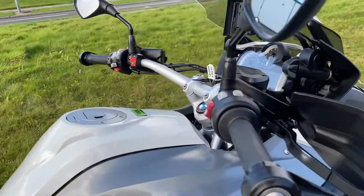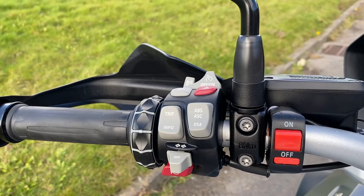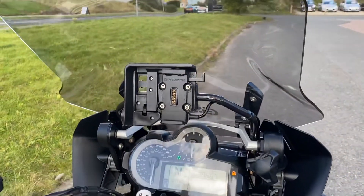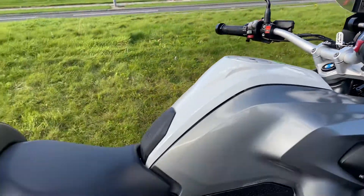It's the TE as I've just said, so it's got cruise control, electric suspension, ABS, the different rider modes, heated grips, LED headlight, the sat nav bracket, and a chrome exhaust.